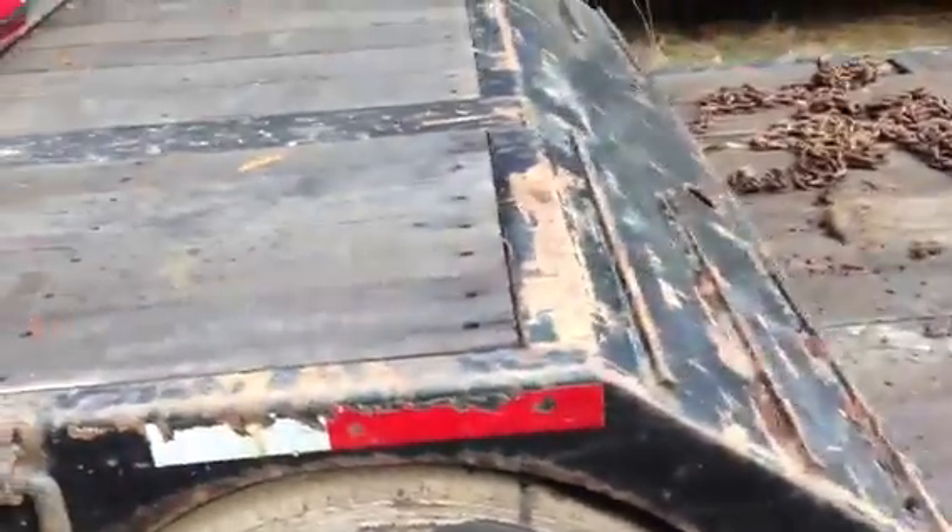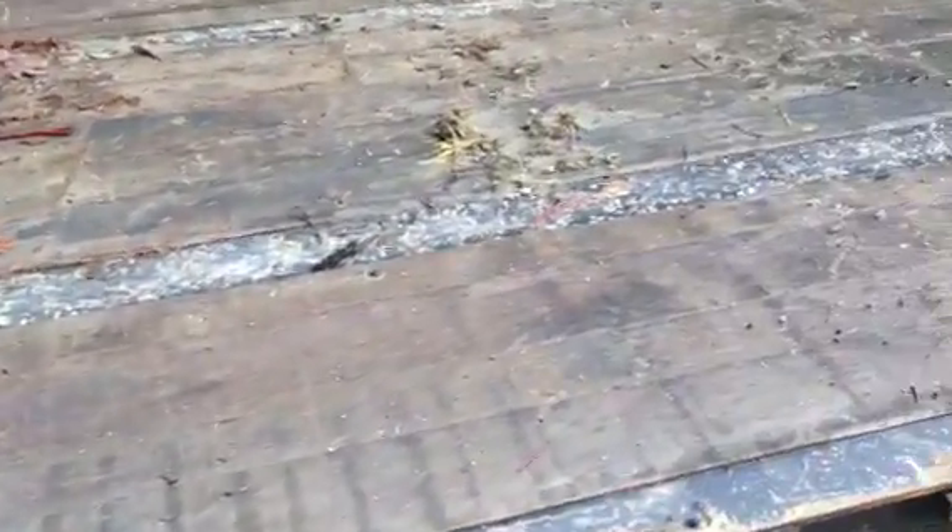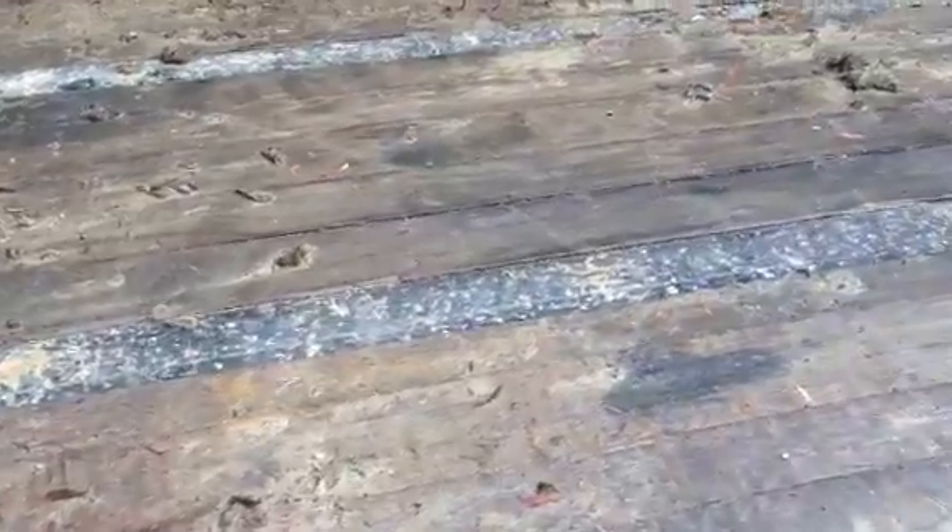Even the deck itself is a little wet. I'll show you the whole deck — like I said, this deck is 29 feet in length.